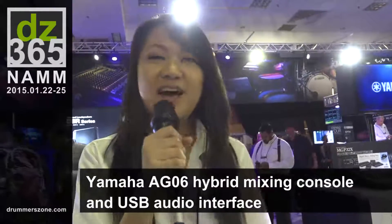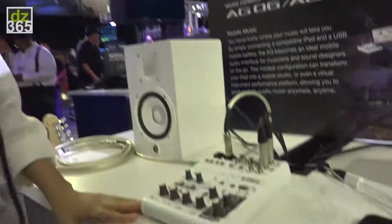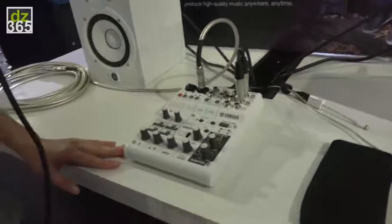Hi, my name is Mari. I'm with Yamaha at the AG Series booth. Right here we're looking at the AG-06. It is a USB audio interface and mixing console.